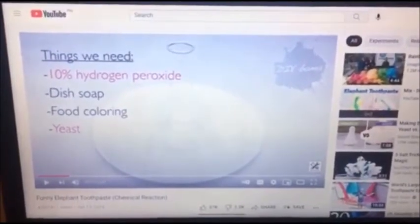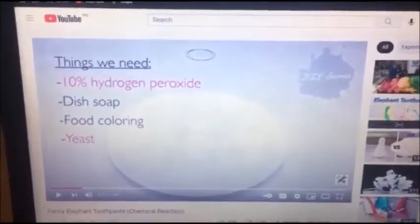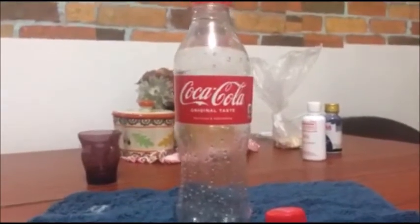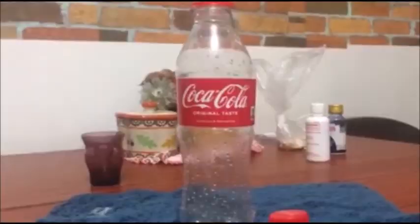Elephant toothpaste — this experiment only requires four materials, one of them is hydrogen peroxide. We also need dish soap and yeast. Here I am doing my experiment, and I'm gonna use this cup — not sponsored — and I'm gonna put 10% hydrogen peroxide in.